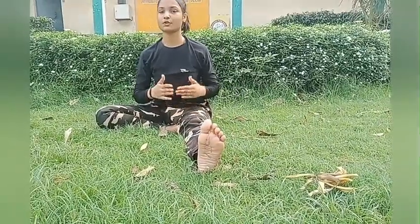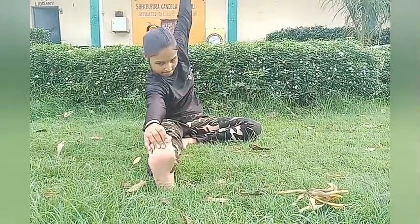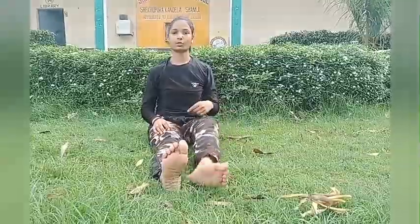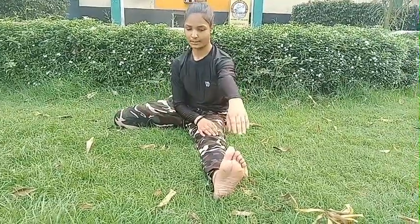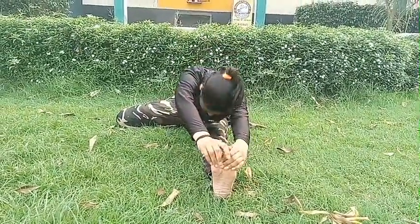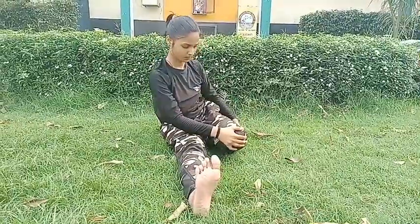We should do this exercise 15 to 20 times, and then we should do from the next leg by the same process. Then we should straighten our leg slowly, stretch your leg, hold your thigh, and from this hand reach to your thigh. We should do this exercise 10 to 15 times, and then from the next leg the same process.